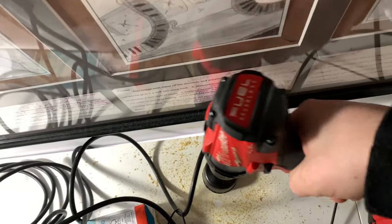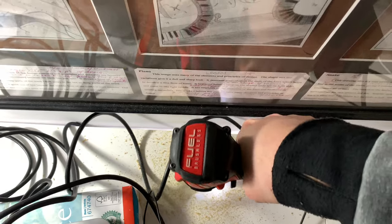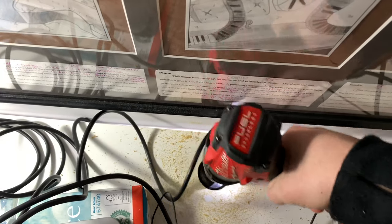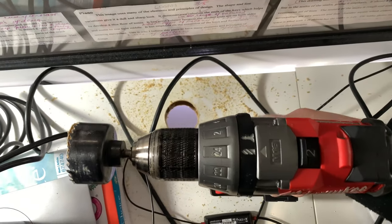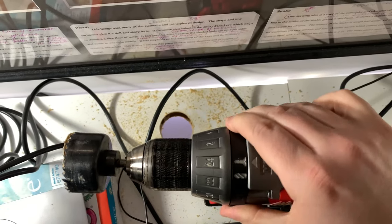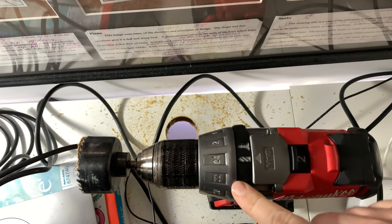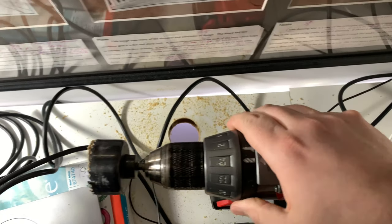I decided it's probably better for all the cables' throughput to continue drilling through. Normally if you have a drill with different torque settings, I always put it all the way up on the torque — I don't think that works for everything — but I got the bottom part out now.